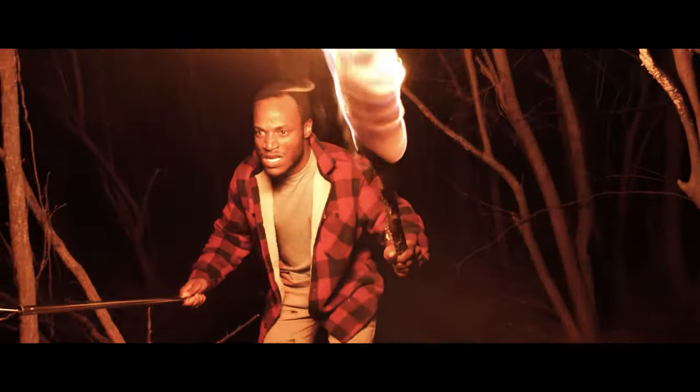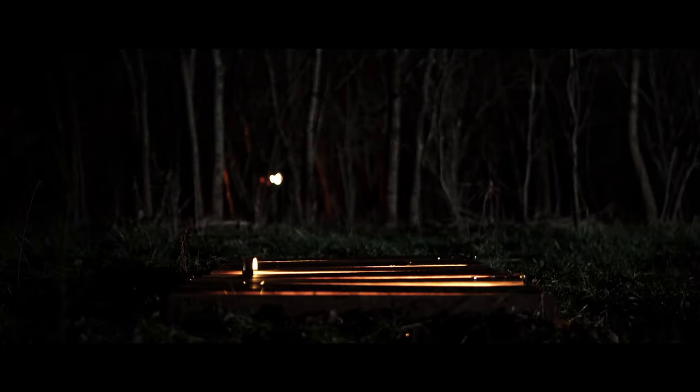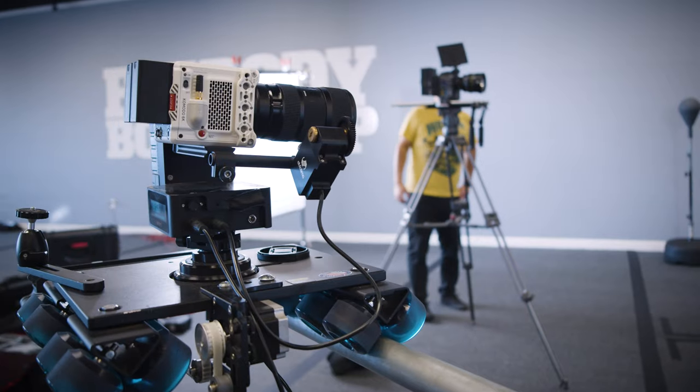Today's video was requested by a good friend and actor Jermaine Boswell, who basically brought up this idea: a lot of actors are having to do self-tape auditions more and more because of COVID. So it might be helpful to make a video for actors to learn how to light their scenes.